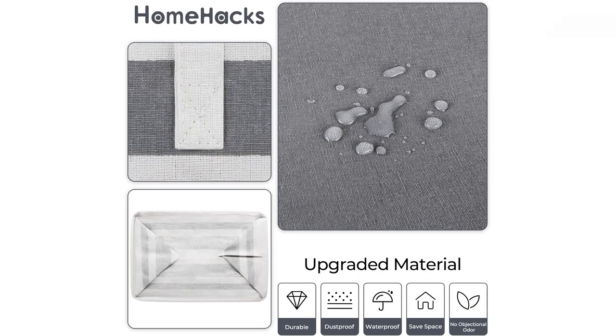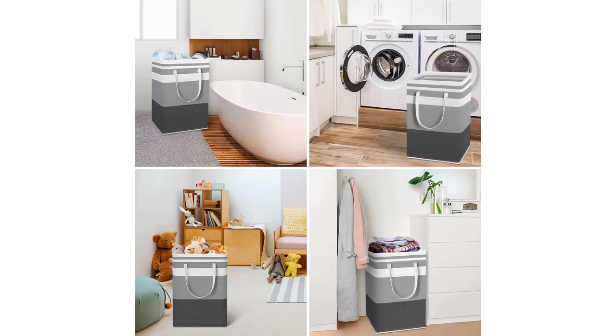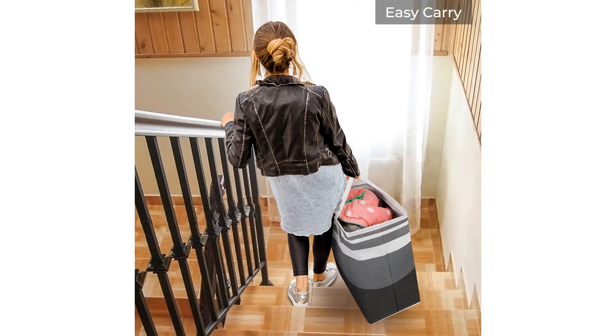Overall, I highly recommend the Home Hacks 2-Pack Large Laundry Basket. They are durable, spacious, and aesthetically pleasing. Whether you're a student living in a dorm or a family of five, these laundry baskets will make your laundry routine so much easier.